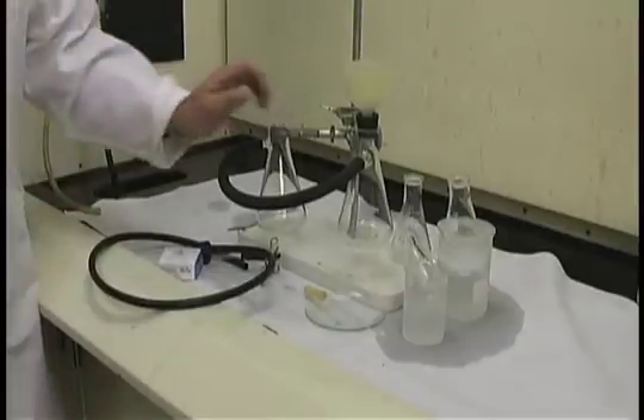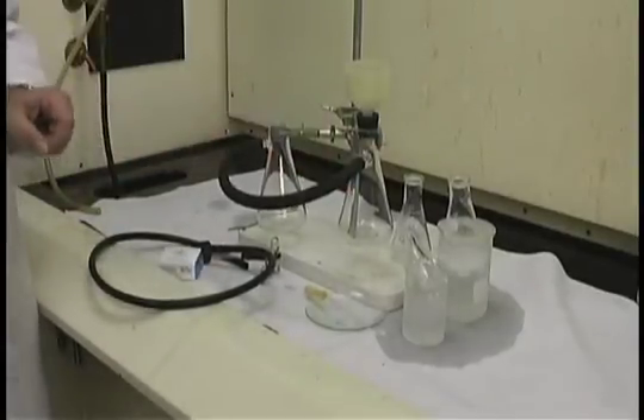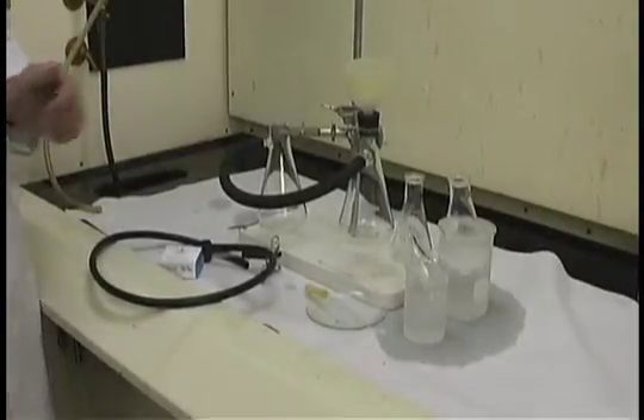Vacuum filtration using a Buechner funnel is a technique that's utilized to collect recrystallized solids that are typically more than 300 milligrams in amount.